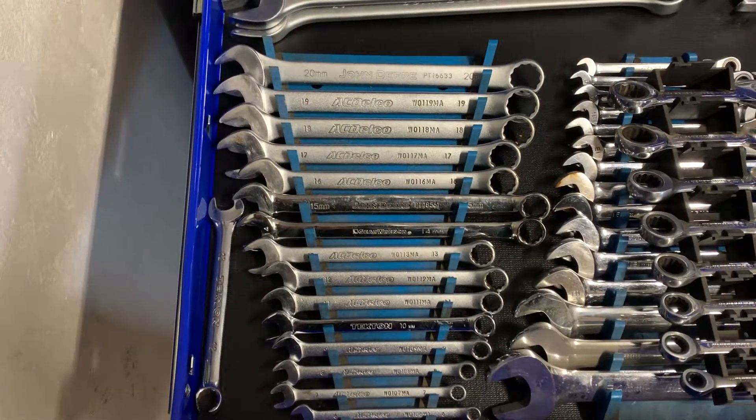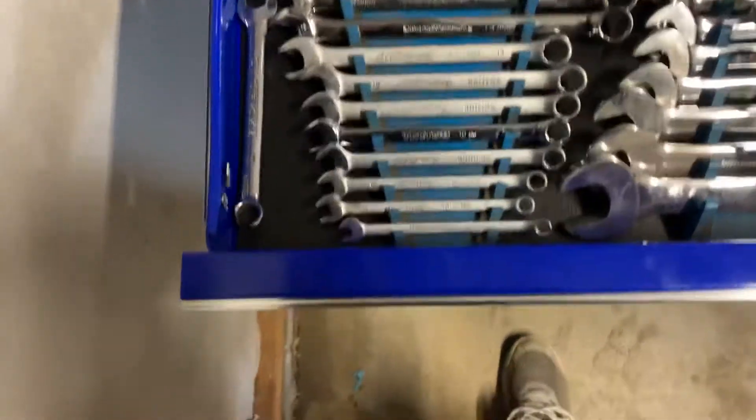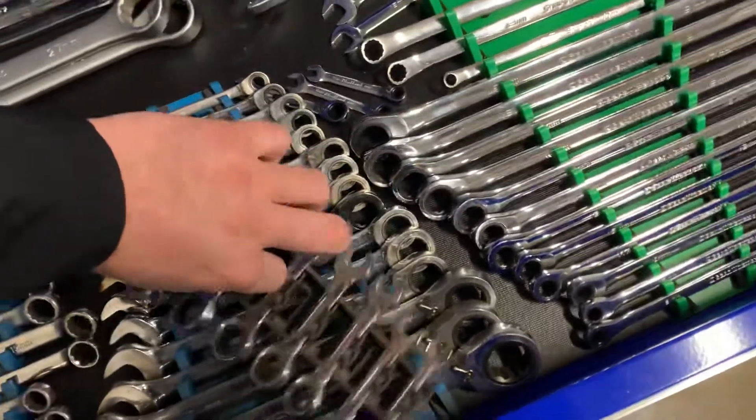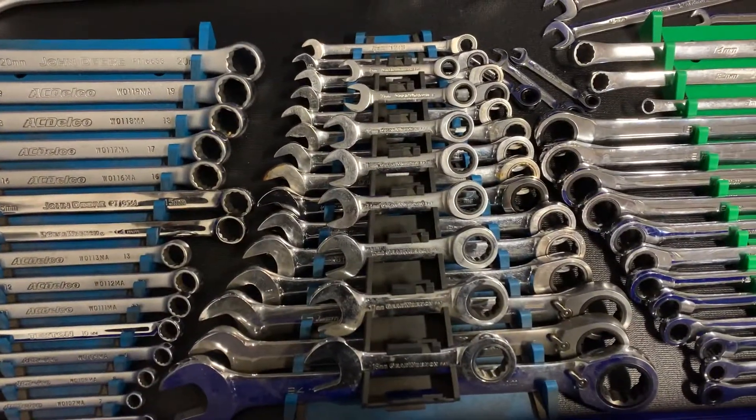Here's my regular combination wrenches, which are mostly AC Delco, a couple John Deeres, a Gear Wrench, and a Tekton. And here we've got some stubby ratcheting Gear Wrenches.